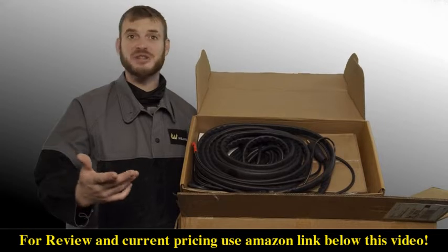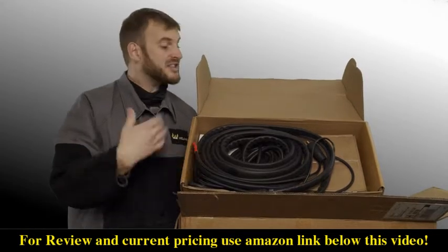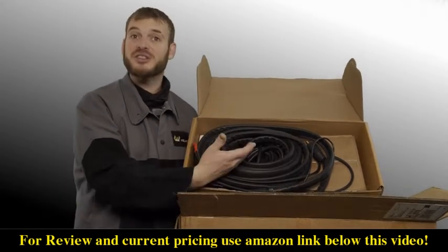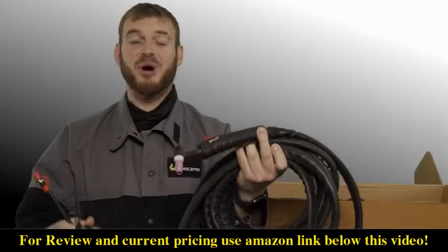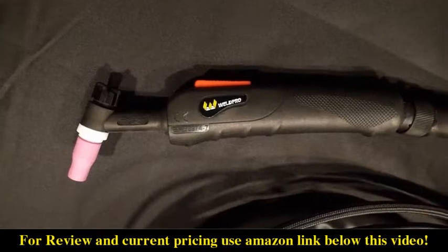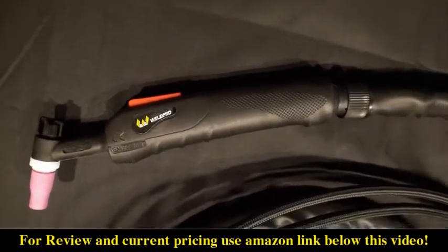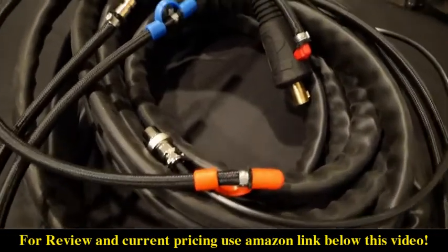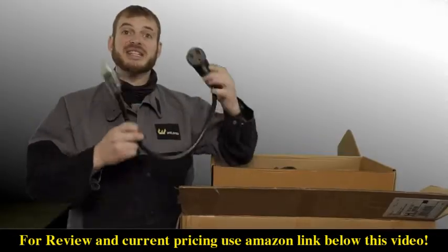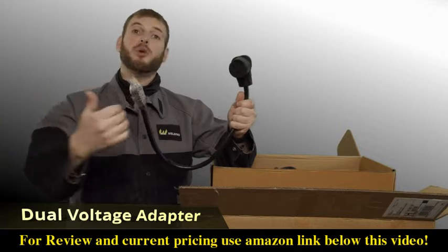The next thing you'll find in your TIG 250 box is the accessories bundle. This is going to come with the TIG torch and all of the other components necessary to get started welding. In the accessories box you'll find the new water-cooled torch from Weld Pro. This has an ergonomic handle and all the connections you'll need to hook to the front of the machine and the water cooler.